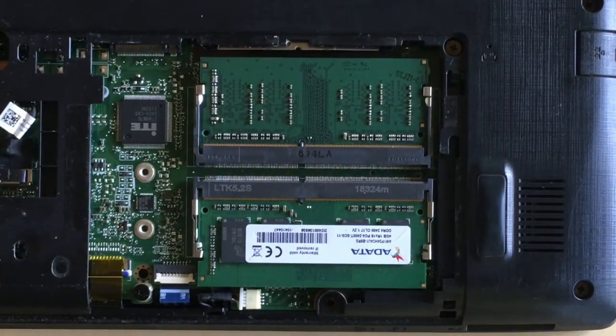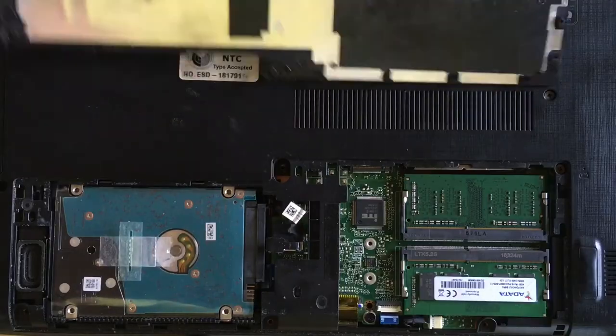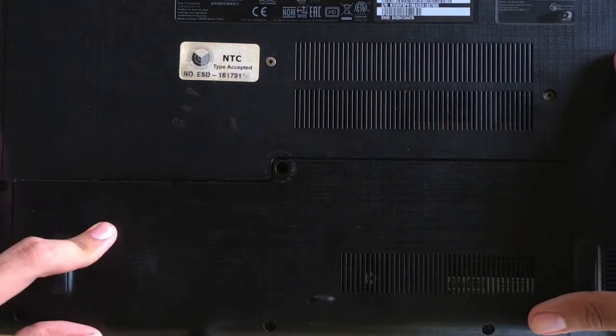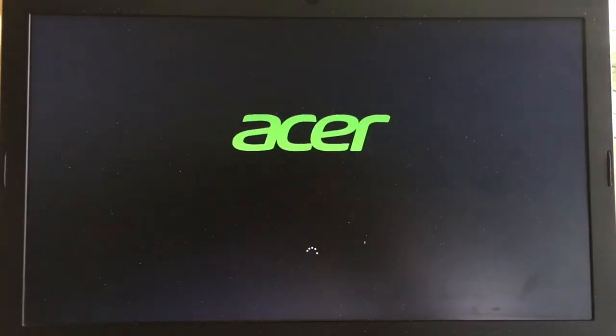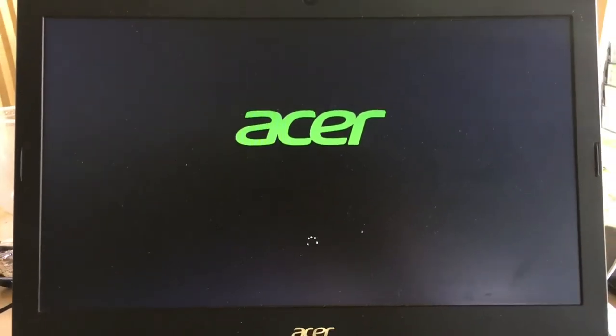The next step is we need to take the back cover and cover your laptop without inserting the screws. Now let's power up the laptop so that we can test it out if the RAM has been successfully installed.